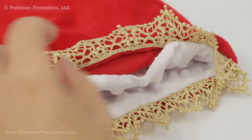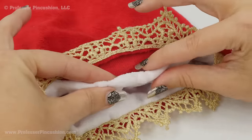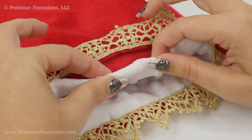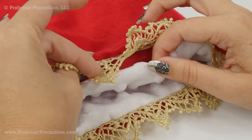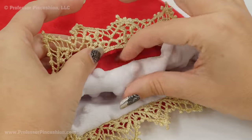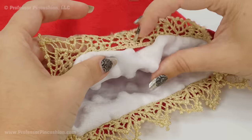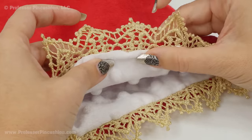We still have to sew our opening closed — this is the last part. Take your lining, fold it so it's going under a quarter of an inch, and do the same thing on the red part. It's a bit tricky because of the trim, but you can still see through the trim where the quarter inch mark is. Use your sewing gauge to match it up, then pin them together so we can do a slip stitch to sew it closed.